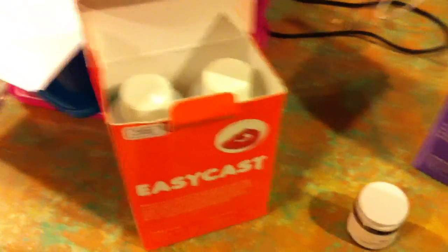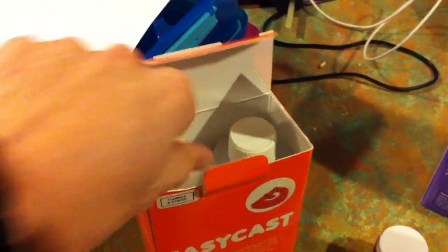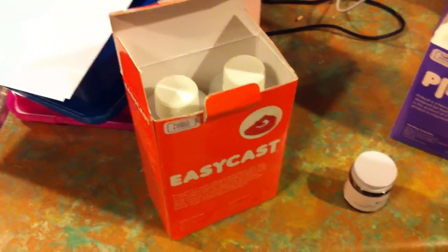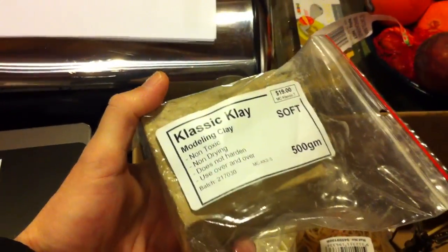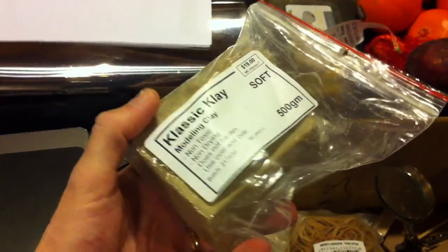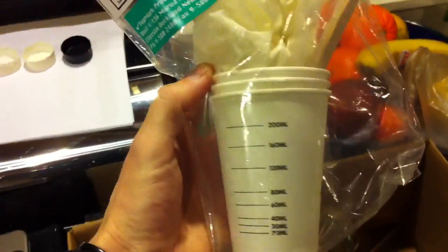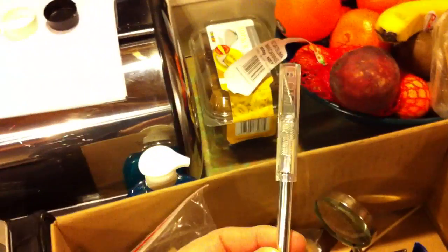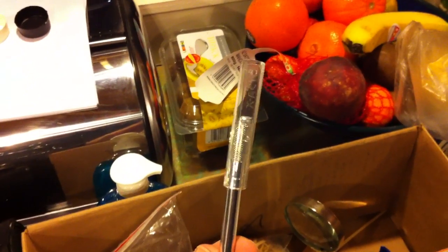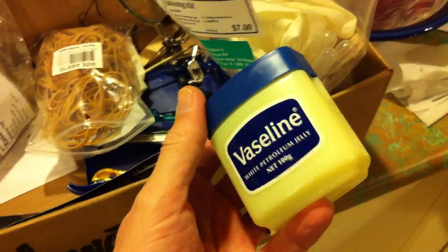Similarly for the EasyCast resin — I don't know if this is going to be the right stuff to use in the end, but it's pretty thin so it will actually pour in reasonably well without getting too many air bubbles, so I hopefully won't need a vacuum system. I've also got some classic oil-based modelling clay — it doesn't dry out, and silicone doesn't stick to it, which is very handy for mounting the things you're going to cast. I've also got rubber gloves, a scalpel — that's handy for trimming the silicone, you want a really sharp knife — and a bit of Vaseline, which you need to make sure the two halves of the mould don't stick to each other.